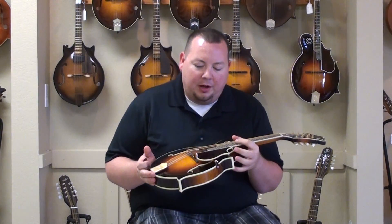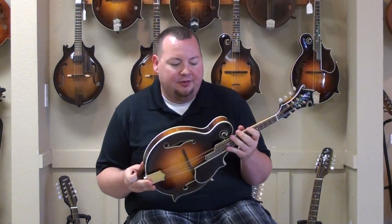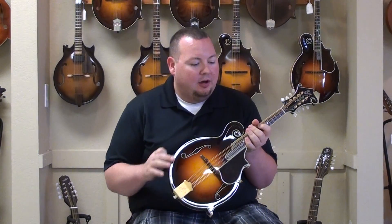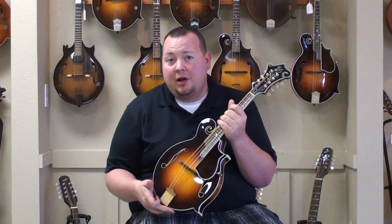Alright, this is a great, great mandolin. It's a Gibson Master Model. There are a couple of variations on this one that make it a little bit different than the others. This one has bound F-holes, triple bound with ivory binding on it. It's got an Adirondack top, and this one has Waverly tuners.